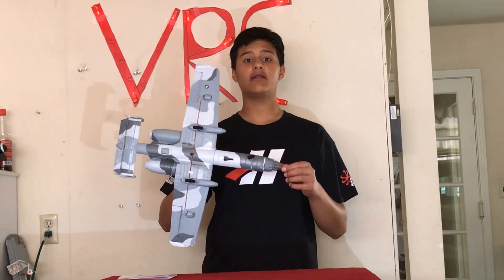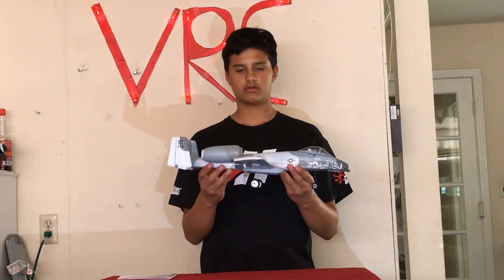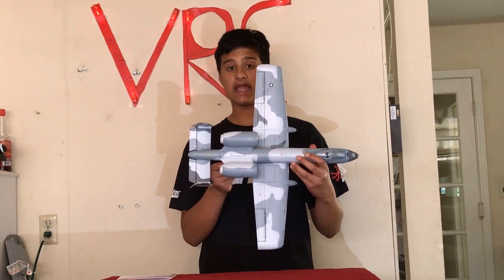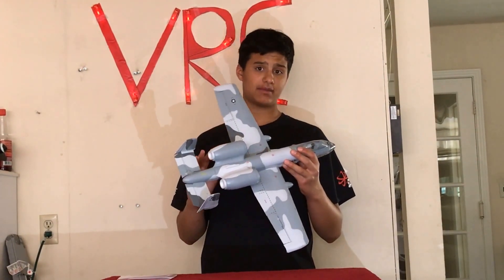I have yet to do that with mine, but I will very soon. The wingspan on this airplane is about 22.1 inches, and it is one of their biggest micros out there.